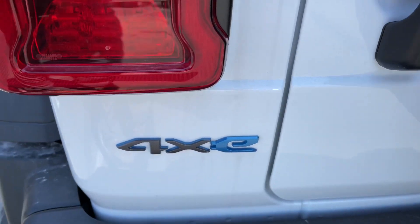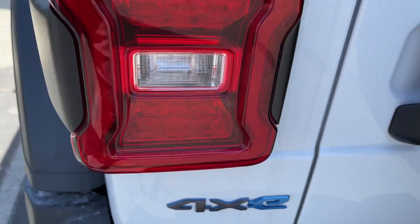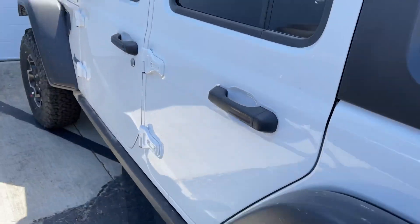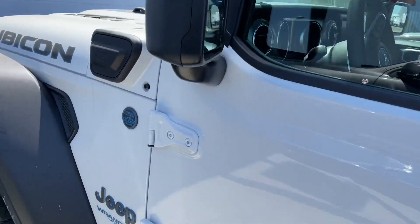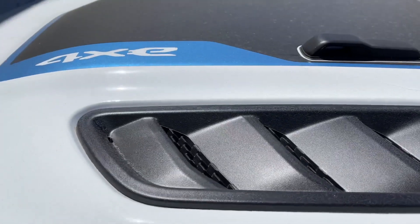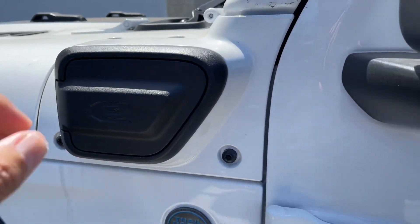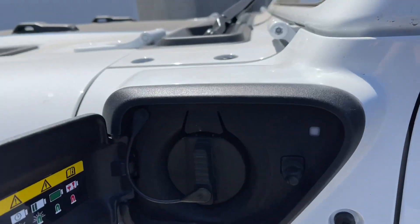Hey guys, we're with the Wrangler 4xE, and we're going to go over a couple of things here. This is such a cool car with such cool technology, so I'm going to share a couple of tips with you guys for the new owners of the Wrangler 4xE.